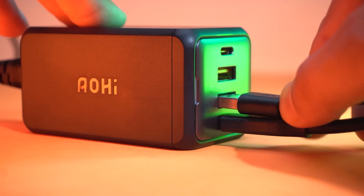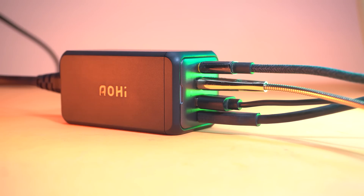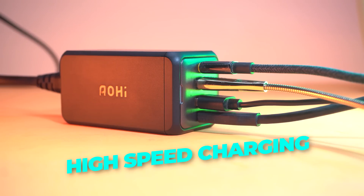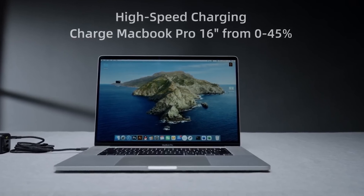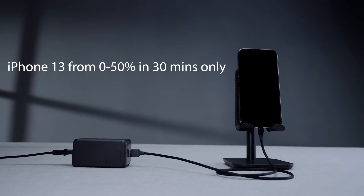The USB-C ports deliver 100W and USB-A ports can deliver 18W of power. When all 4 are plugged in together, the 120W of power is equally divided across 4 ports, ensuring simultaneous high-speed charging. It can charge a MacBook Pro 16-inch from 0 to 45% in 30 minutes, and an iPhone 13 from 0 to 50% in 30 minutes as well.